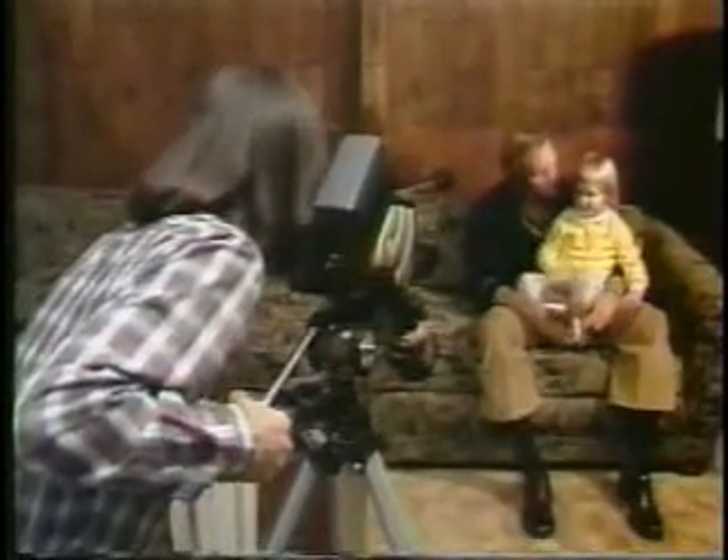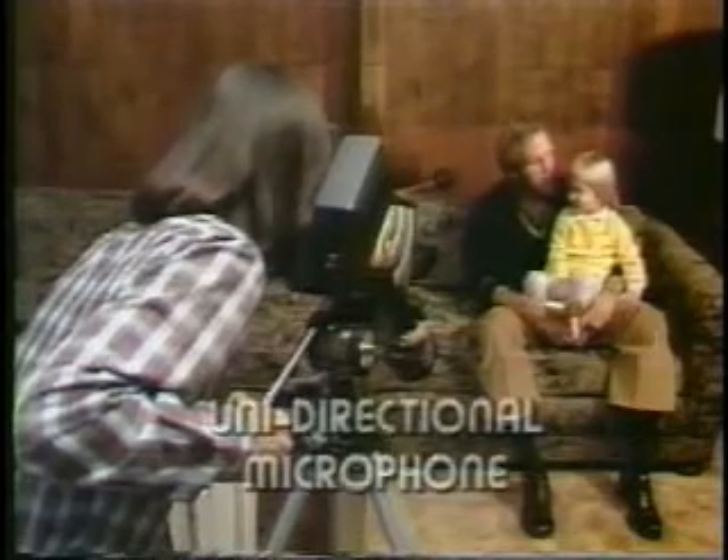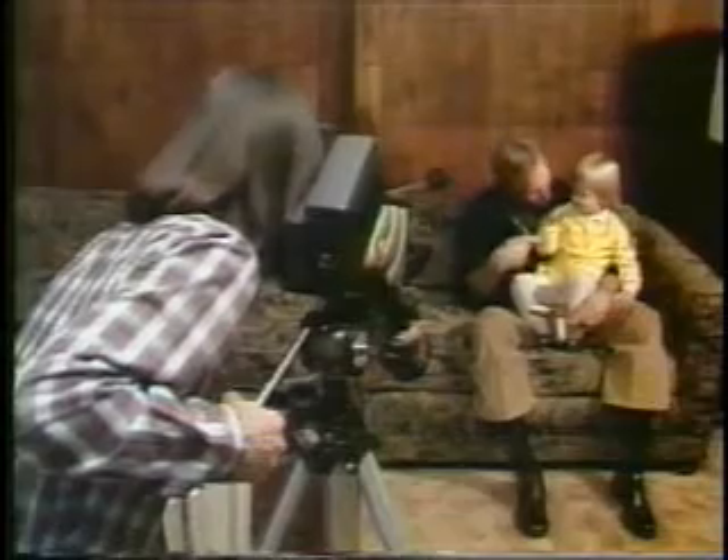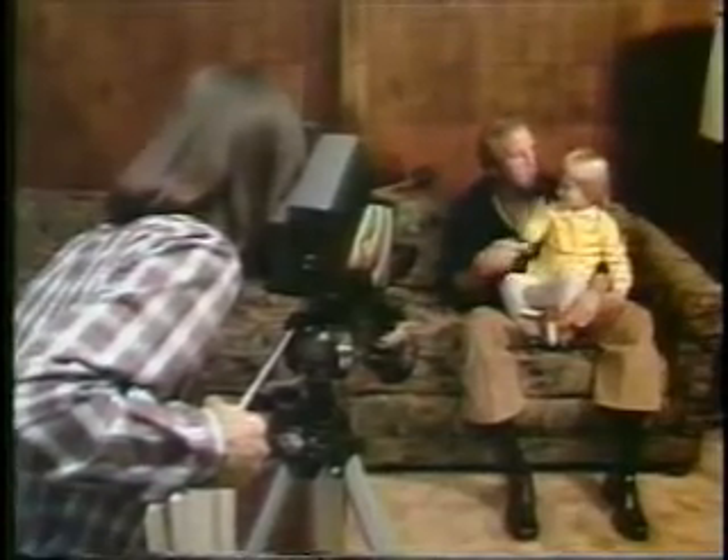In Situation 1, you're shooting a simple sequence around the home. The sound will be adequate using the mic built into the camera. The camera mobility you need here is minimal and you can stay close to your sound source.